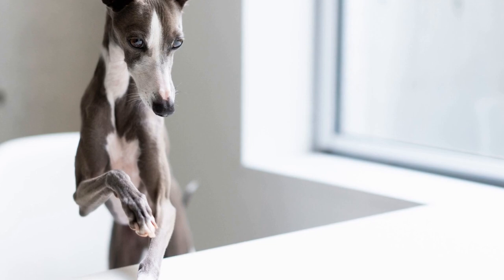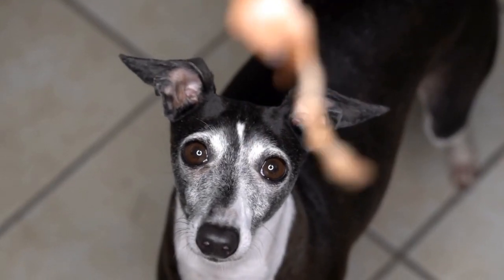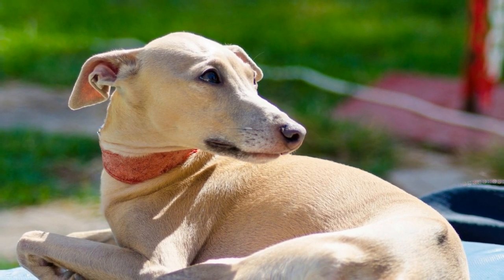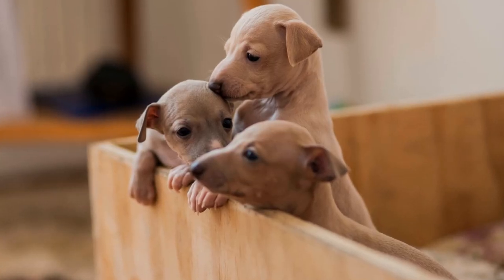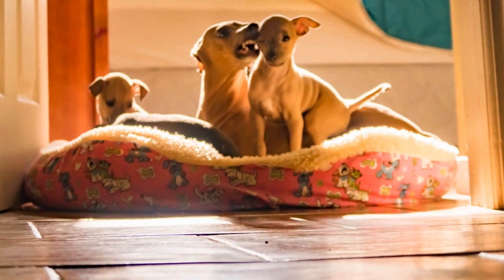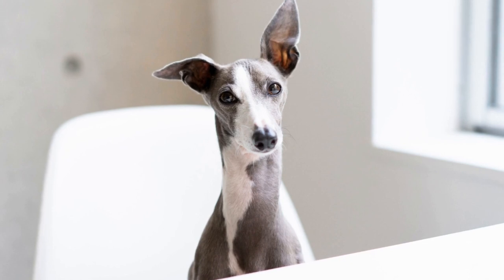One: Regular Ear Cleaning. Regular ear cleaning is crucial in preventing ear infections in Italian Greyhounds. You should aim to clean your dog's ears at least once a week or as recommended by your veterinarian. This helps remove dirt, debris, and excess wax that could potentially lead to infection. When cleaning, it's essential to use a gentle and dog-specific ear cleaning solution.